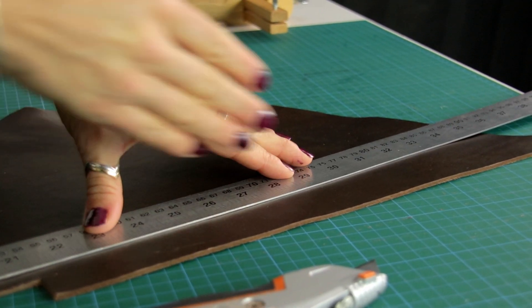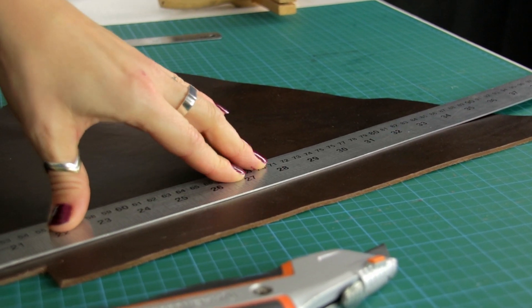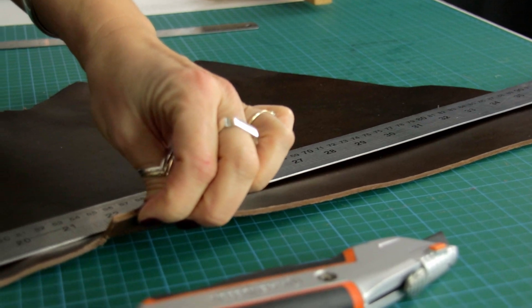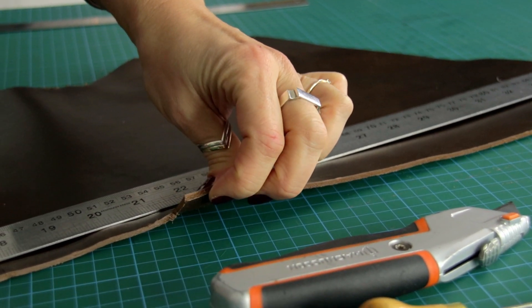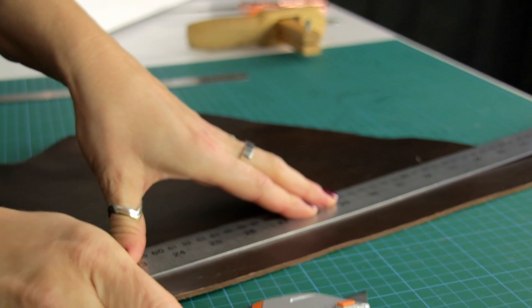I'm wanting to cut a lovely straight line in this veg tan so that we've got a really crisp line to use the strap cutter from. This veg tan is about 2.8 to 3 millimeters thick, so it's really chunky and thick — you really need a super sharp knife.